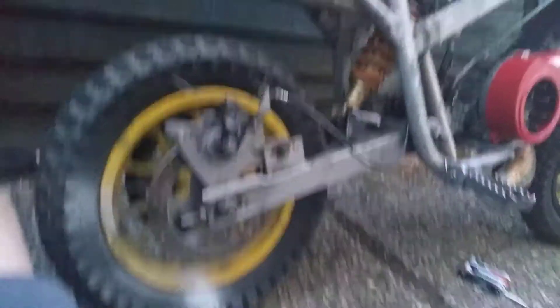I could possibly change the front to hydraulic and leave the rear disc mechanical.